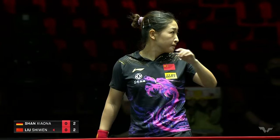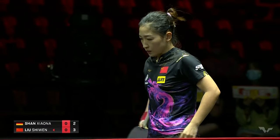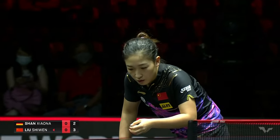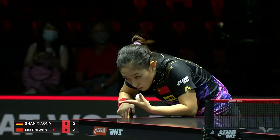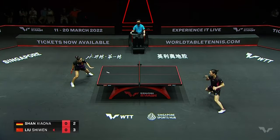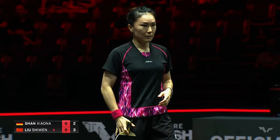A little bit off the edge there. So Lu Xiuwen making sure that registered, that the credit transferred from her. Finding a rhythm a bit.